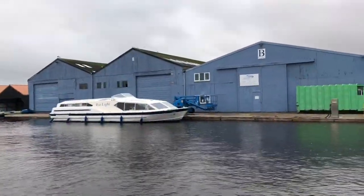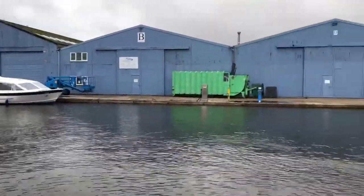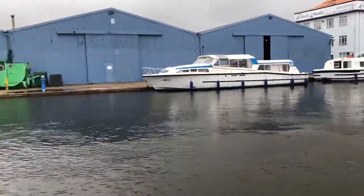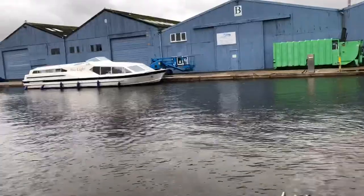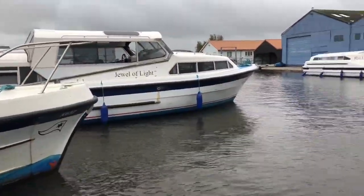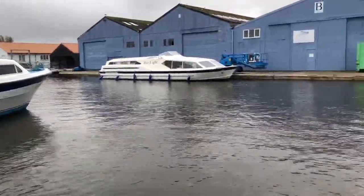So here we are on the bow of Brink's Encore 2 - this is the vista from the front. I'm going to show you through the boat now so you can see what you get for your money and the facilities on board, so anyone that may be interested in hiring her gets a bit of insight into what's available.